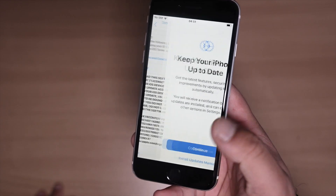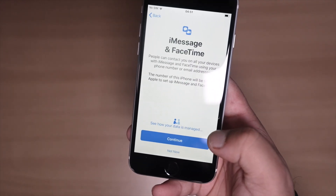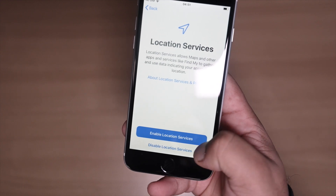Now you have to agree to the terms and conditions — press agree. For updates, you can choose automatically or manually. I'm not going to enable location services, so I'll press 'Not Now.'